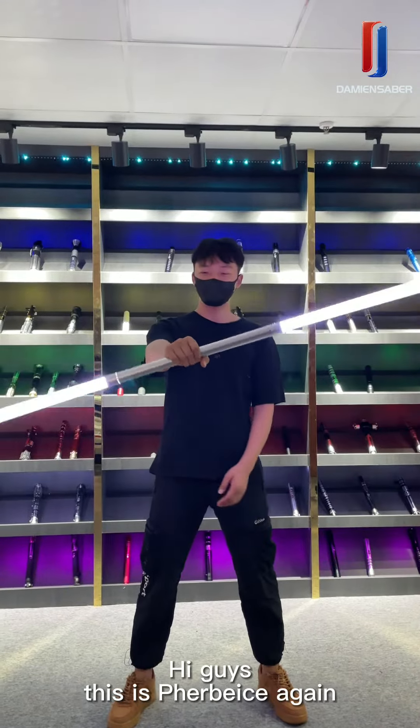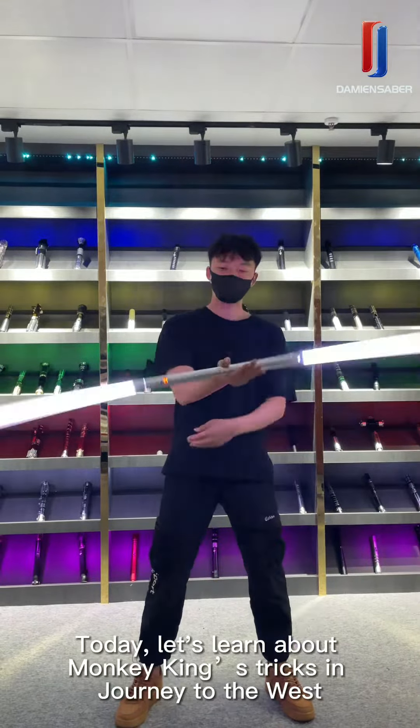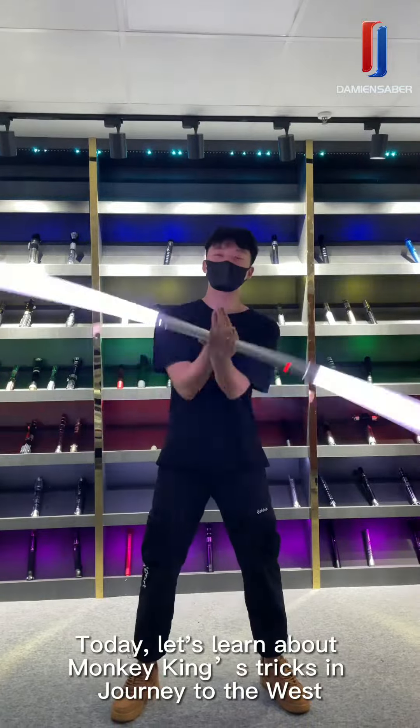Hi guys, this is Fearless again. Today let's learn about Monkey King's Tracks in Journey to the West.